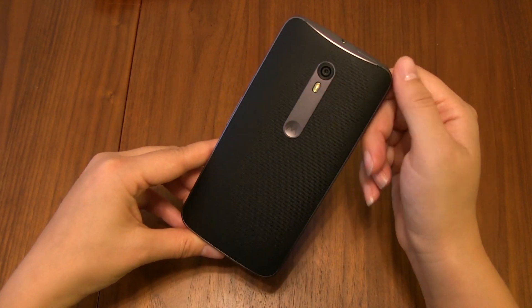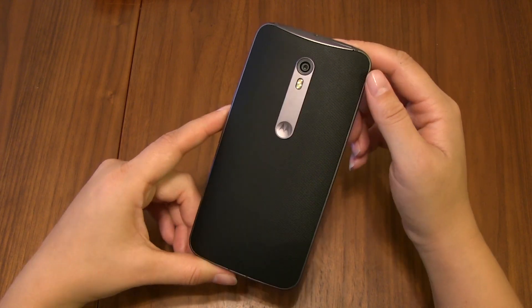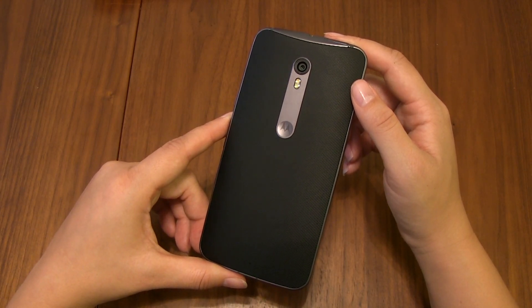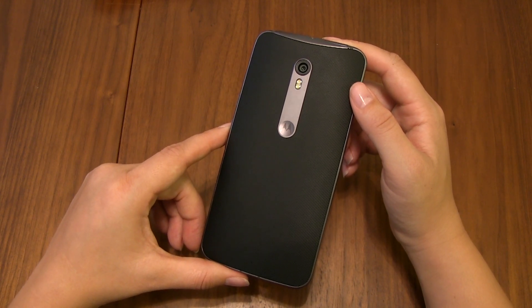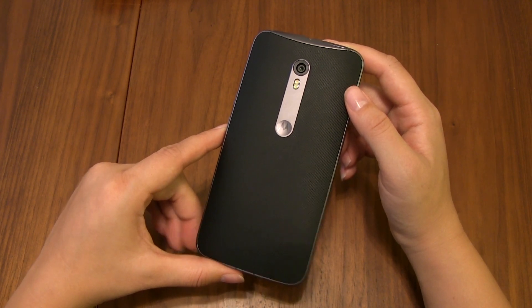I'm your host Nicole Scott for Mobile Geeks. If you're thinking about picking up the Moto X Pure Edition, let me know in the comments. If you're not, also let me know why you're not interested. If you haven't liked this video, why don't you go ahead and do that? And if you're not subscribed to our channel, every subscription really helps us out.